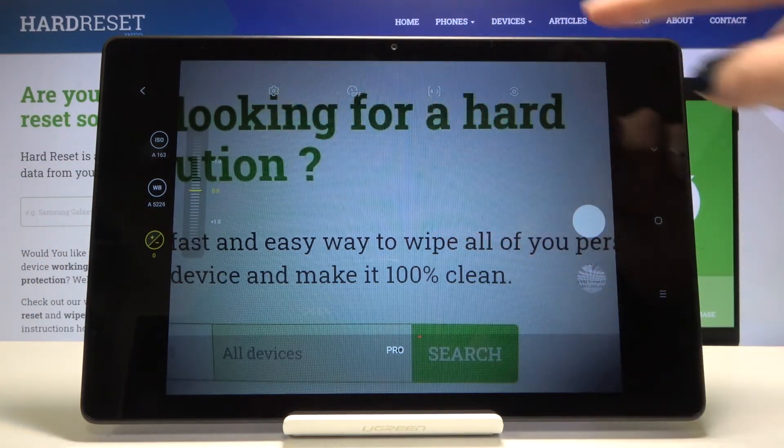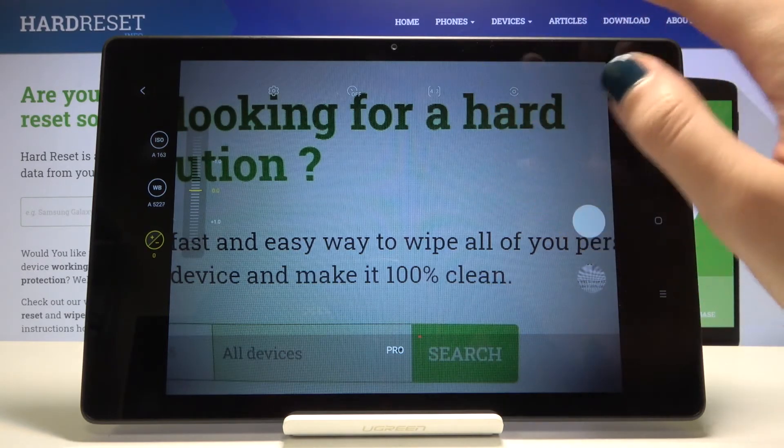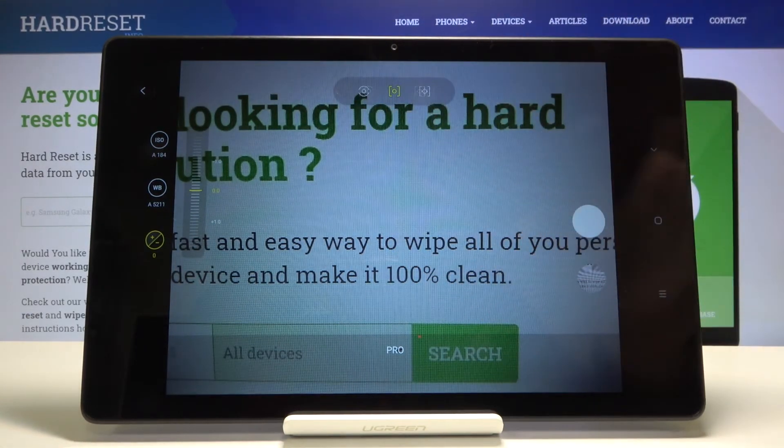Now let's have a look at this settings bar. Most of the settings are also in the standard photo mode, but one button on the right is an extra one. Here we can pick the metering: we can pick center spot metering, matrix metering, or center weighted metering from the left.